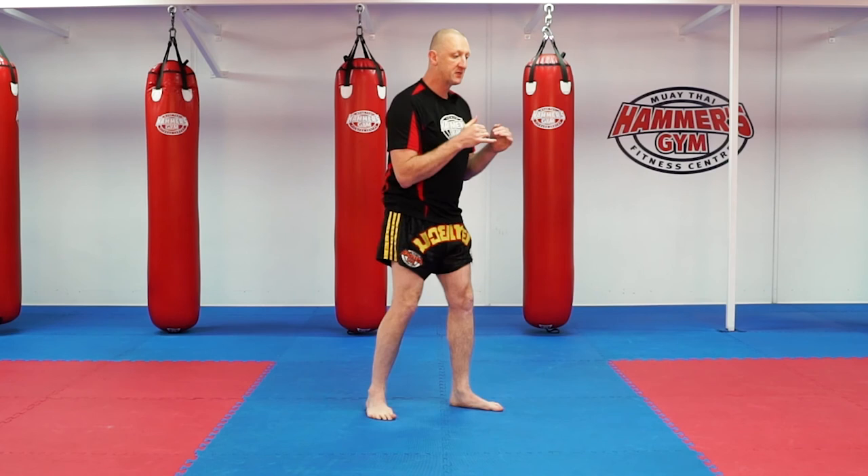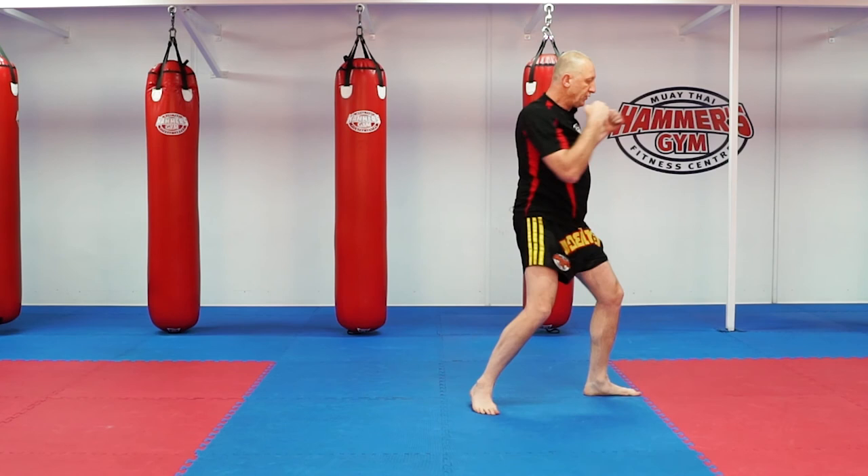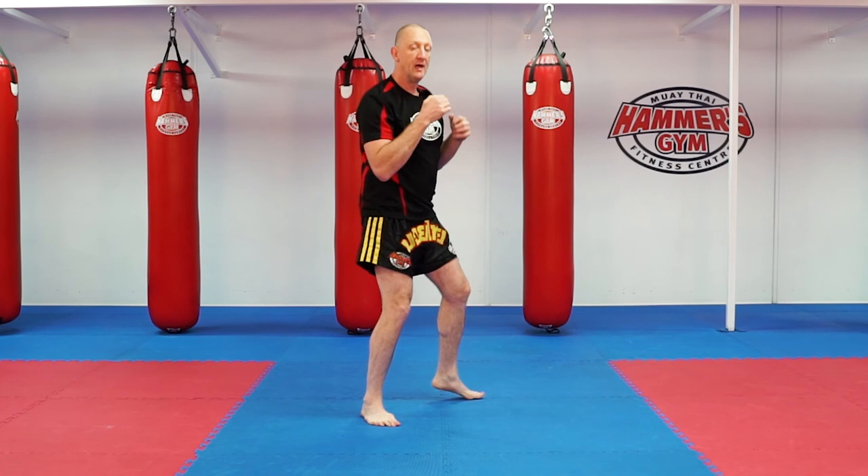Mix it up — jab, cross, hook, cross. Real basic one. Do it with a step up: step, jab, cross, hook, cross, step back. One, two, three, four and back. In, one, two, three, four and back. Have a play with that guys. Good luck.